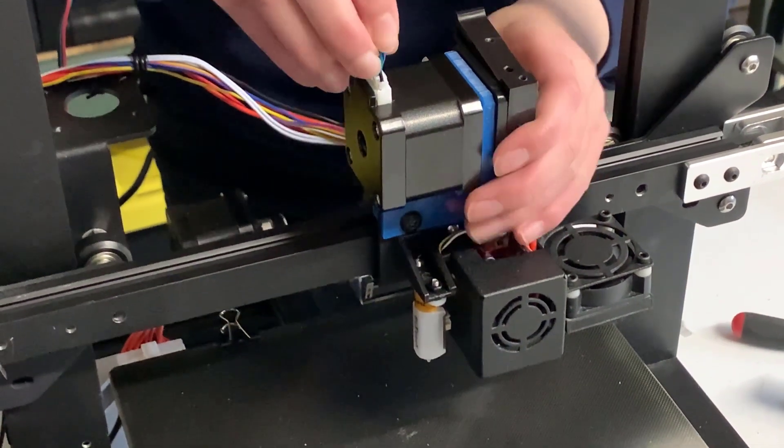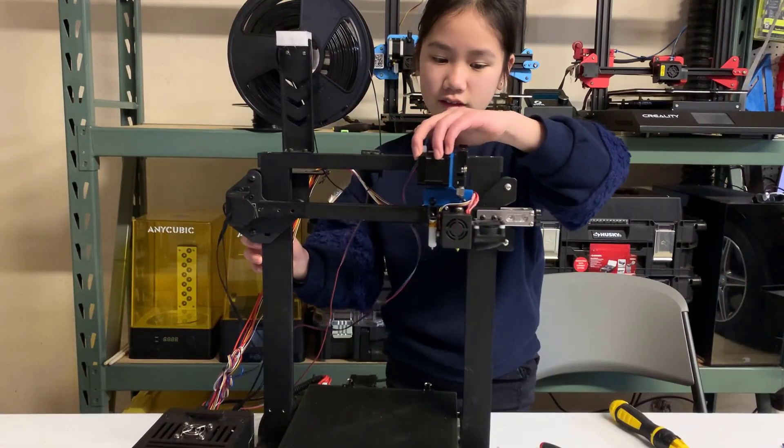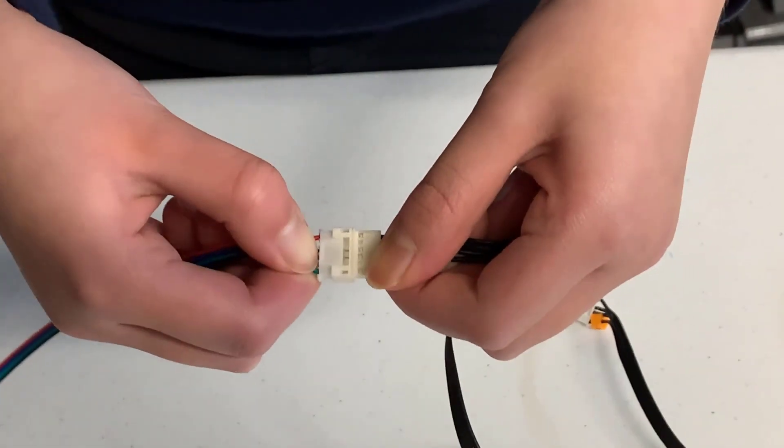We can now connect the stepper motor back. You may need a longer cable. You need to make sure it can reach the maximum height and the far side of the X axis. If your cable is too short, you need to replace it with a longer one or use an extension.